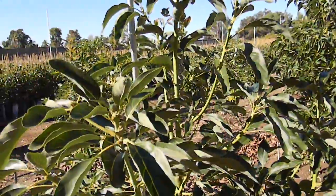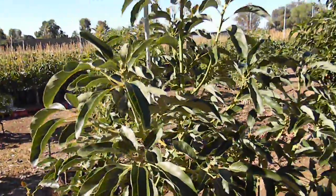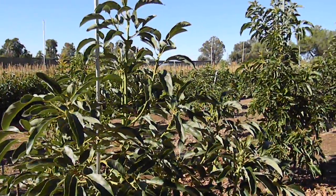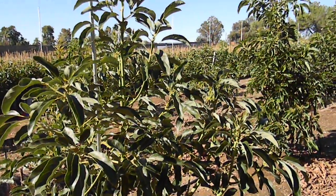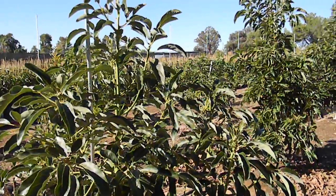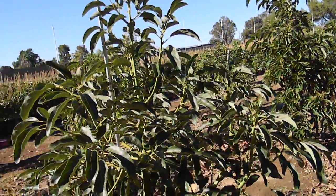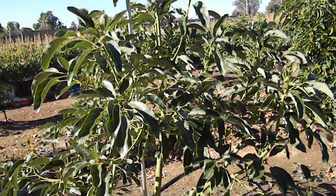So sometime around December, depending on the temperatures, it'll begin blooming. This is the tree that gets approximately three harvests a year and is a flowering variety of Hass.